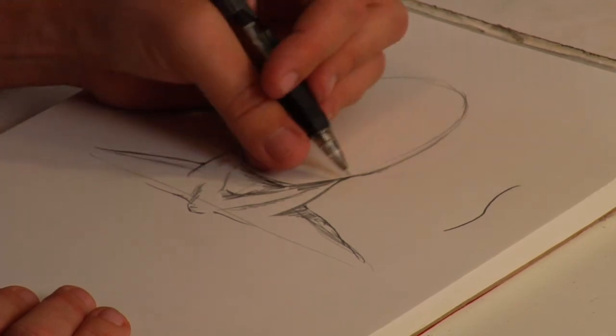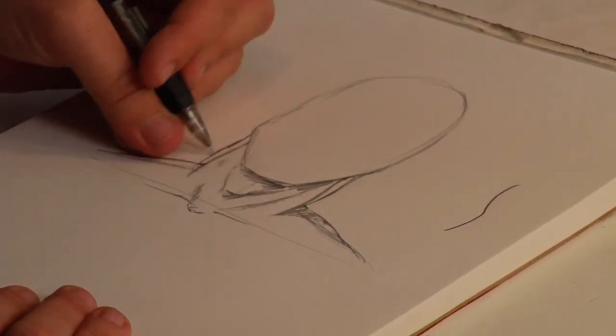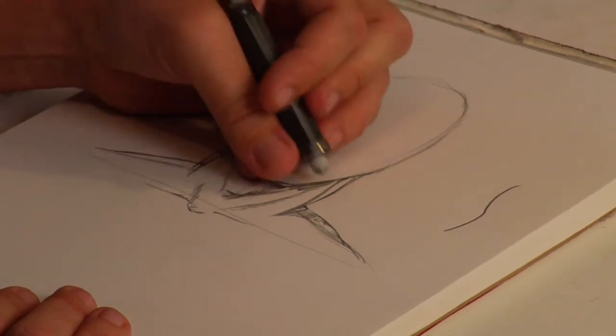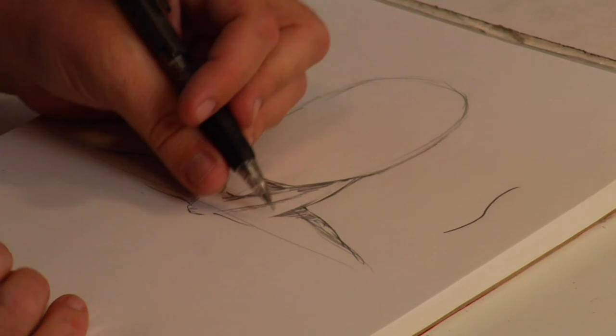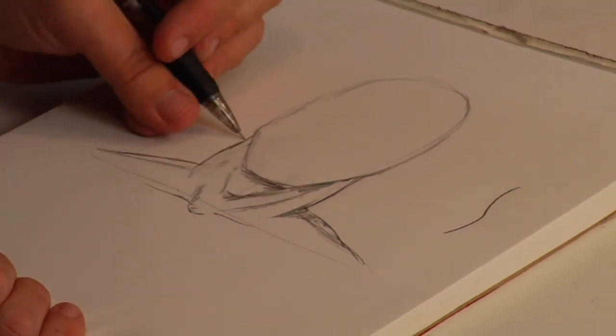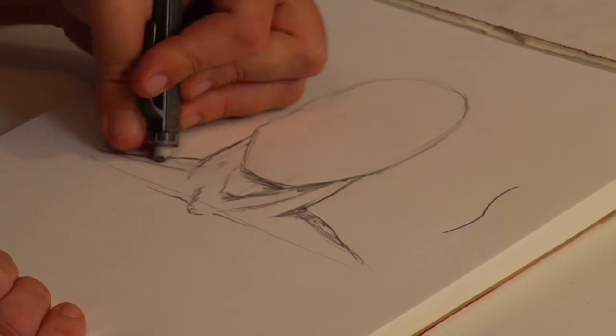If you want more of a wrestler's neck, you'll do it wider — have it go actually from the jawline, like that. For a woman, you'll probably have it even narrower, but it always gets wider as it goes down towards the shoulders. That's your basic tutorial on how to draw one of the hardest parts of the human body, the human neck.